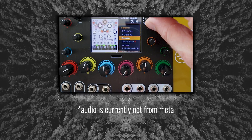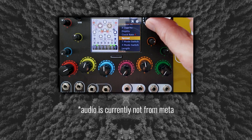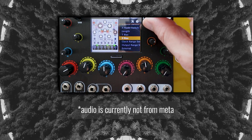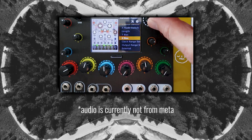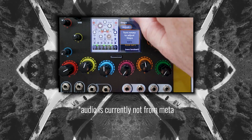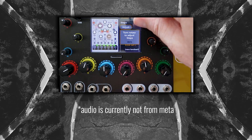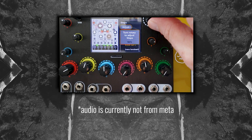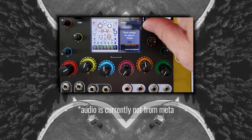I started using the menus to make connections between the ports of the modules. You do this by selecting the module, scrolling through its controls and connections, and clicking on the jack you want to connect elsewhere. Then you select an internal destination or a panel destination — other modules use 'new cable', and any of the input and output jacks use 'new panel cable'. The output of Clouds, for instance, will go into my panel cables 1 and 2.